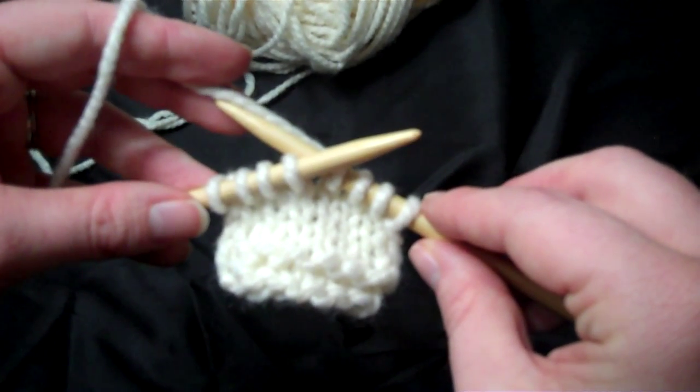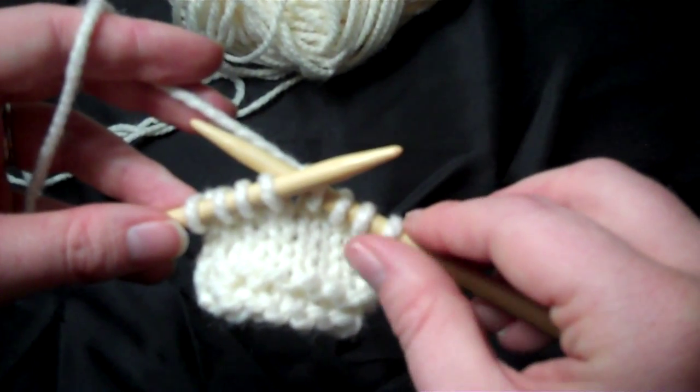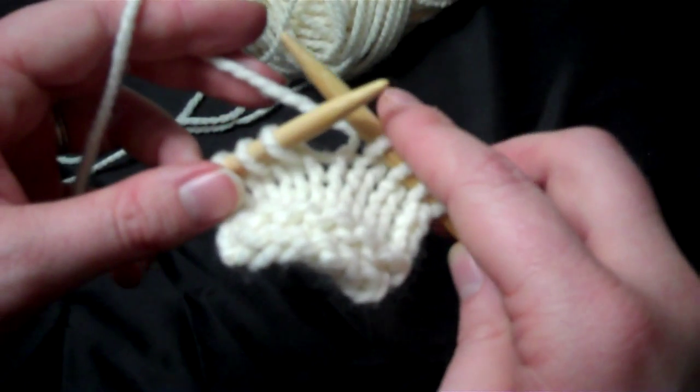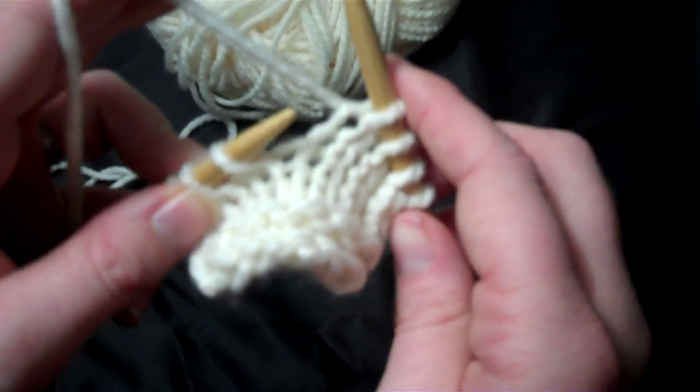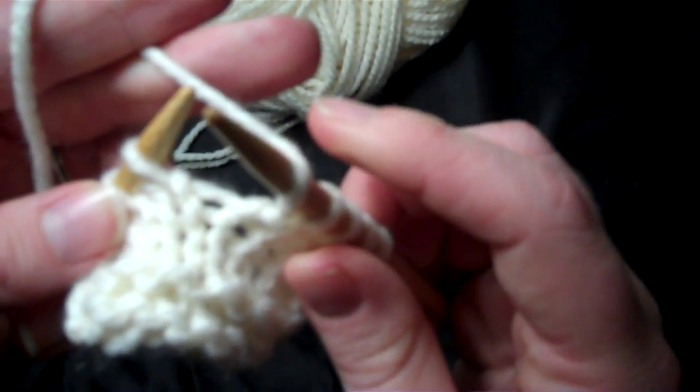In this video I'm going to show you how to do a yarn over increase using the continental style of knitting. You'll notice on my right hand needle there are four stitches. What you're going to do here is tilt your right hand needle behind the working yarn and pull it to the front of your work.